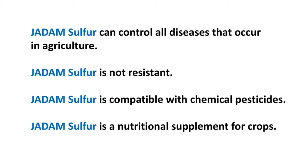Another feature is that Jadam Sulfur does not build resistance even if it's sprayed often. A unique part is that it can also be mixed with chemical pesticides, which makes it even more special — meaning all the fungicide you've used until now can be replaced with JS. The function of JS is not only limited to fungicide, but it can also be great nutrition, and it is a great color and sugar content promoter.